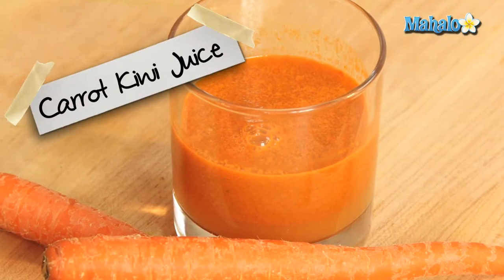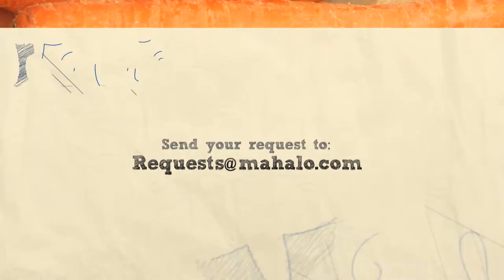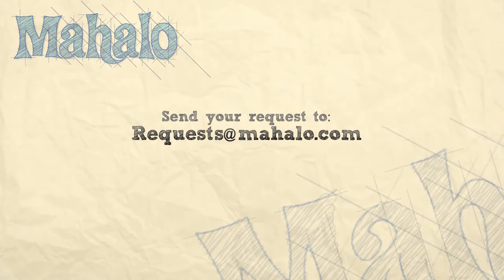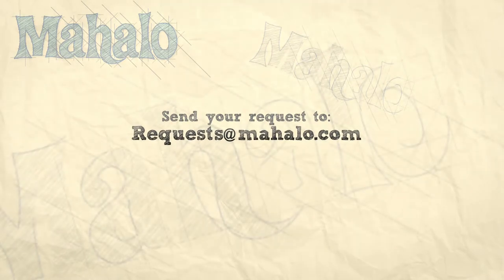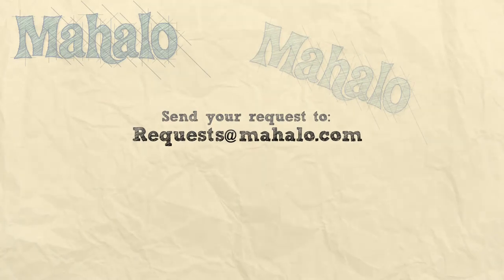Enjoy. Thanks for watching. Be sure to catch all of our other videos here, and don't forget to subscribe, because that way we'll keep you updated on all the other healthy, delicious videos we'll be putting out. If you have any requests or questions, email me at request@mahalo.com. See you next time.